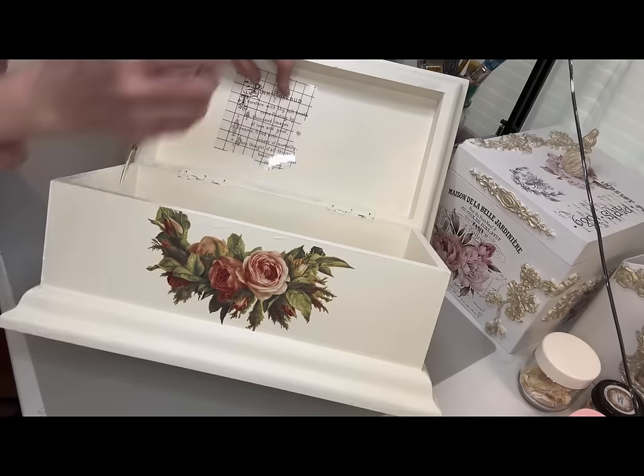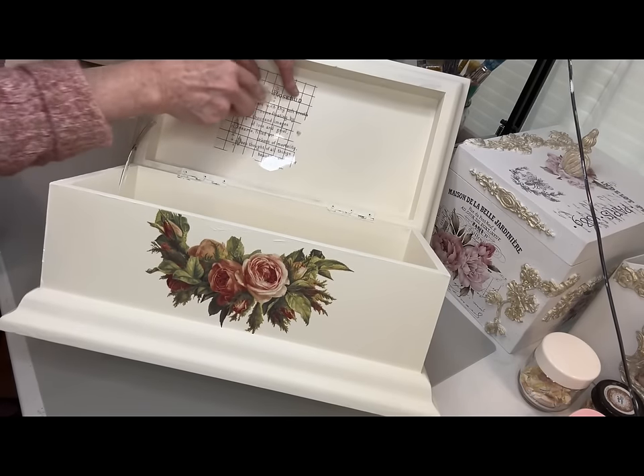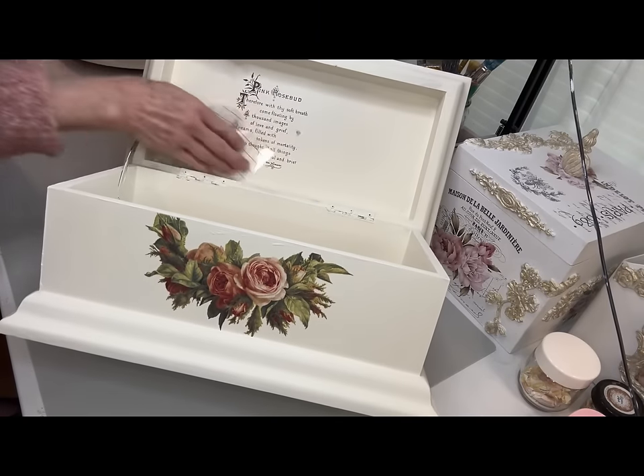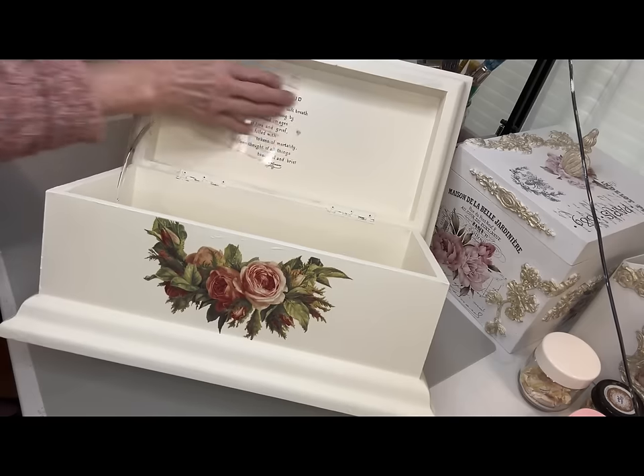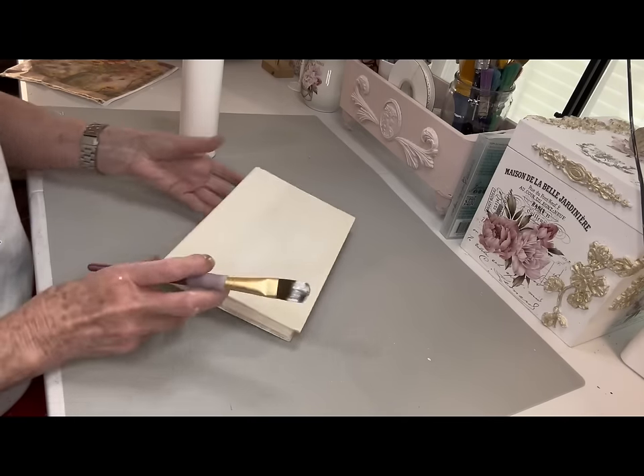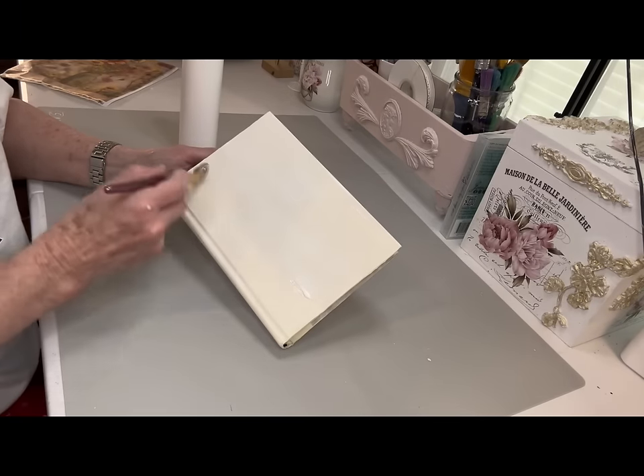As I was putting that transfer on, sometimes you're going to miss a little spot. Just lay it back down and rub it in and go back and burnish it again. It's really easy to get these transfers on. Once you finish, you want to spray it again.